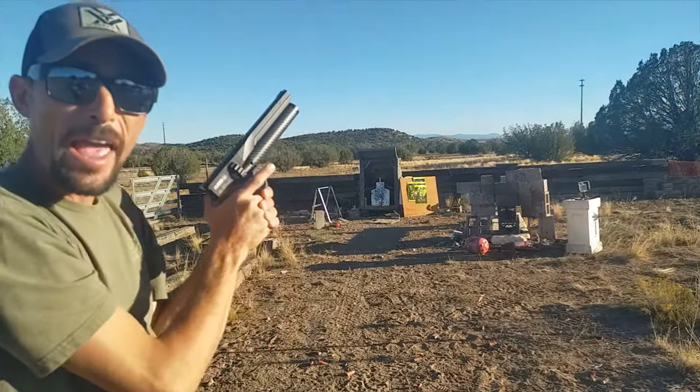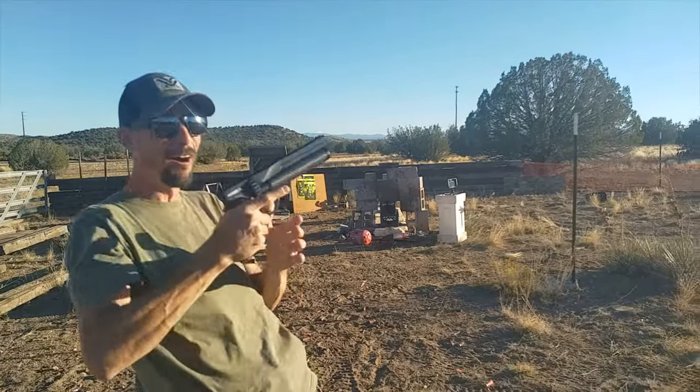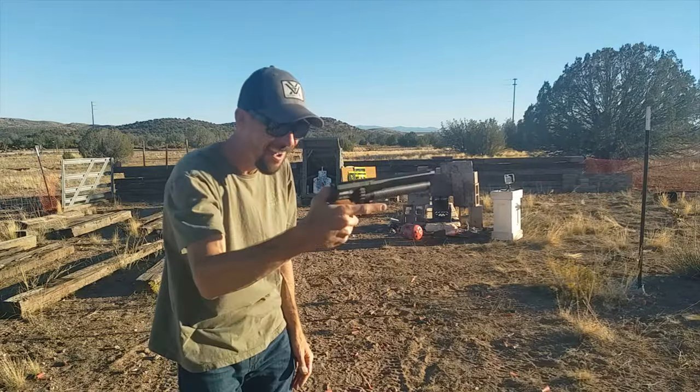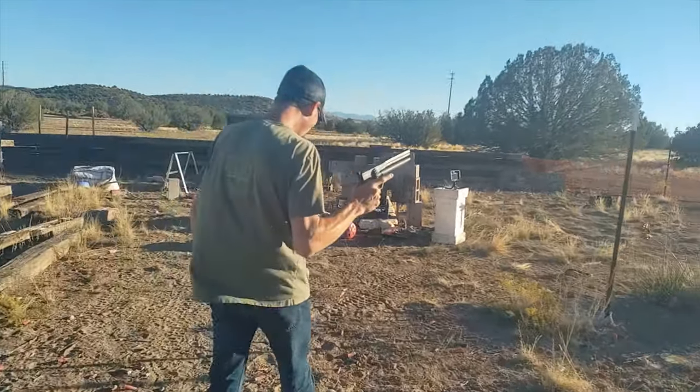That exploded way more than I thought it was going to. Oh my god, that exploded way more than I thought! Oh my gosh, I just snorted. Wow.